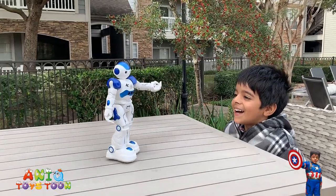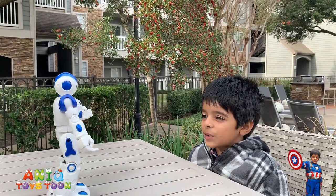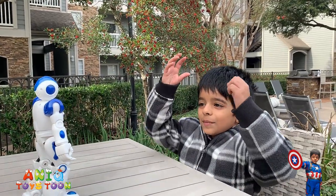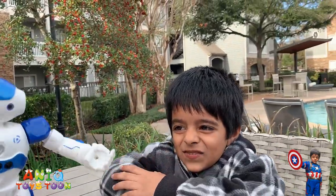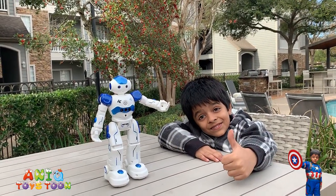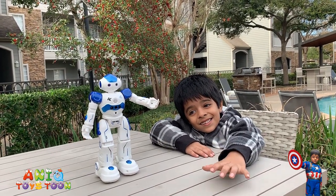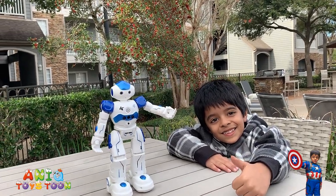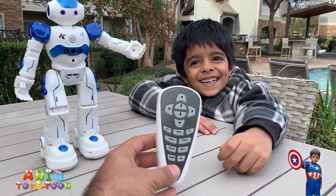Very cool, right Annie? Yeah! Alright guys, we are going to be stopping the video here. Annie, do you want to say something to your subscribers? Yes — subscribe to our channel, give us a thumbs up if you like the video. We are going to be showing you a lot of other cool videos of different robots we are going to be buying. Don't forget to subscribe to our channel, give us a thumbs up, and leave a comment below. Why don't you play with me — this is the coolest robot we ever had guys! Goodbye!